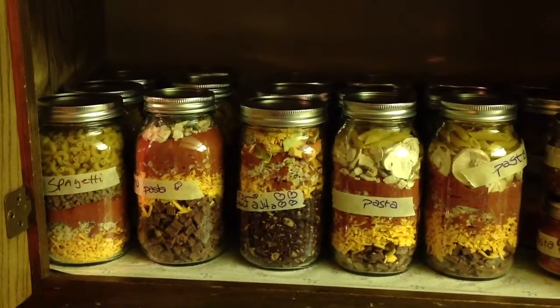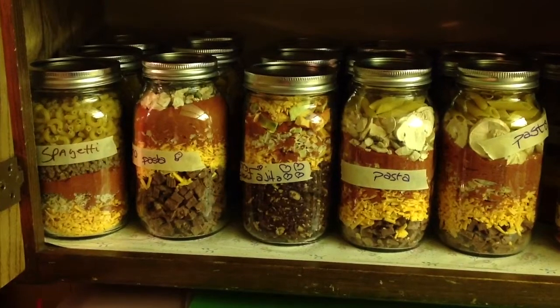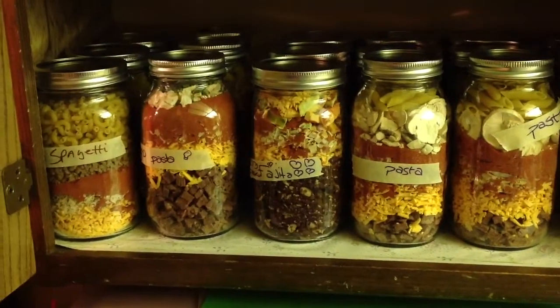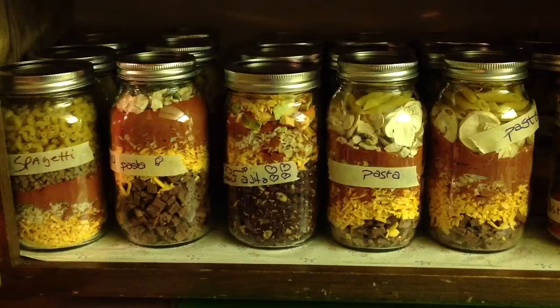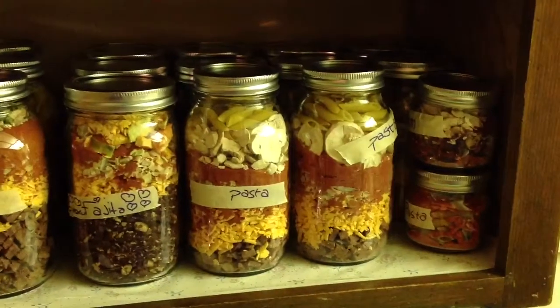Green Urban Project. Today I packed away some food with the family. This is known as meals in a jar. It is basically freeze-dried products that you can order online, and you pack it away using an oxygen absorber, and that seals the jar.